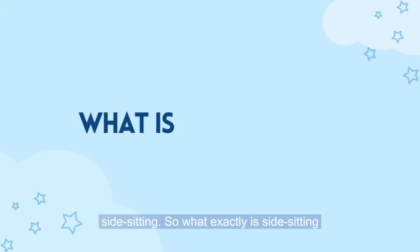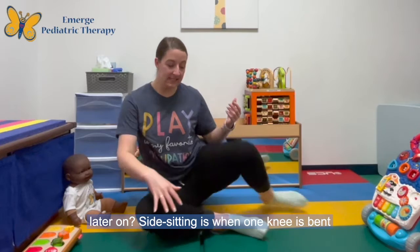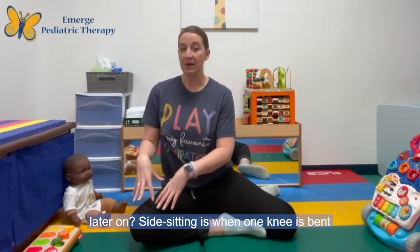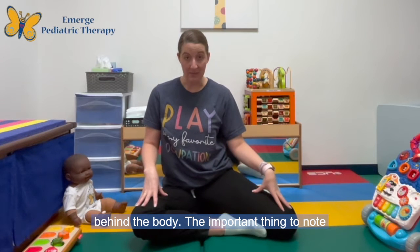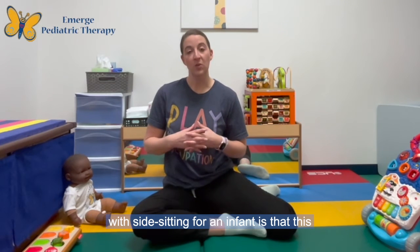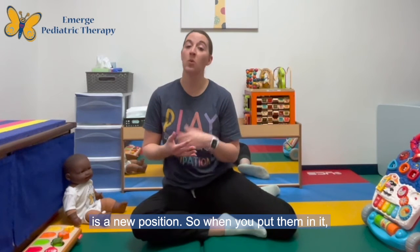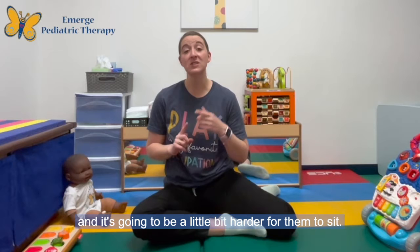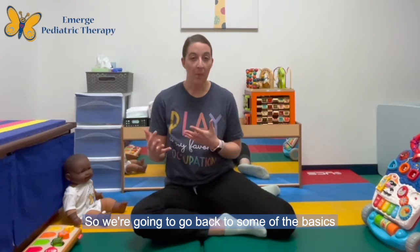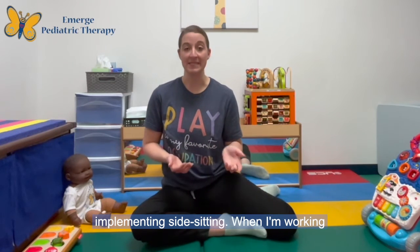So what exactly is side sitting and how can we get our infant in that position to support the further transitional skill later on? Side sitting is when one knee is bent in front of the body and one knee is bent behind the body. The important thing to note with side sitting for an infant is that this is a new position, so when you put them in it, it might feel a little bit different for them and it's going to be a little bit harder for them to sit. So we're going to go back to some of the basics that we originally used for sitting when implementing side sitting.